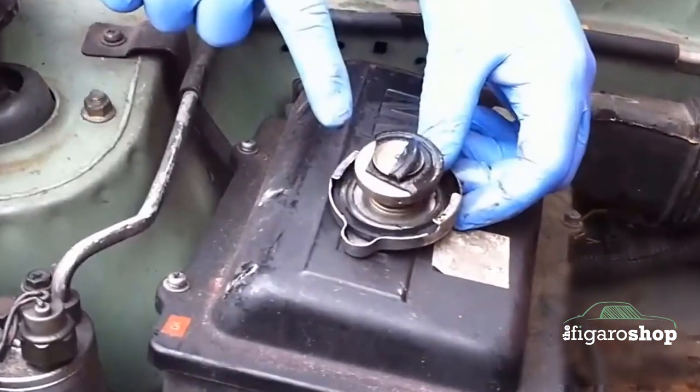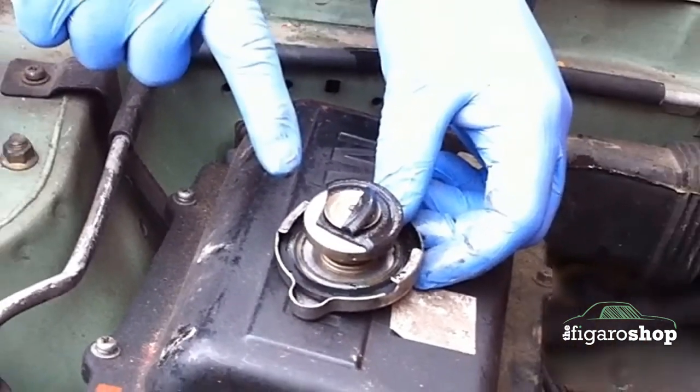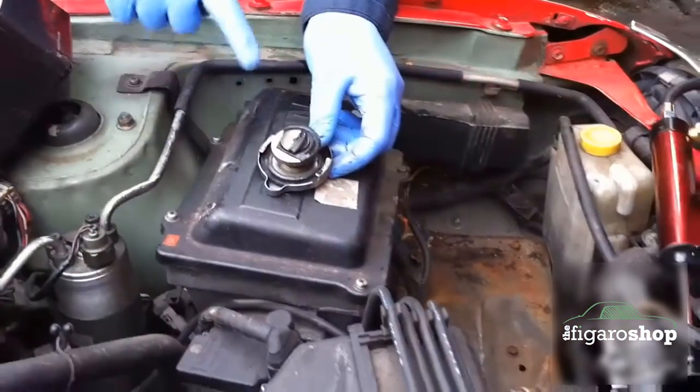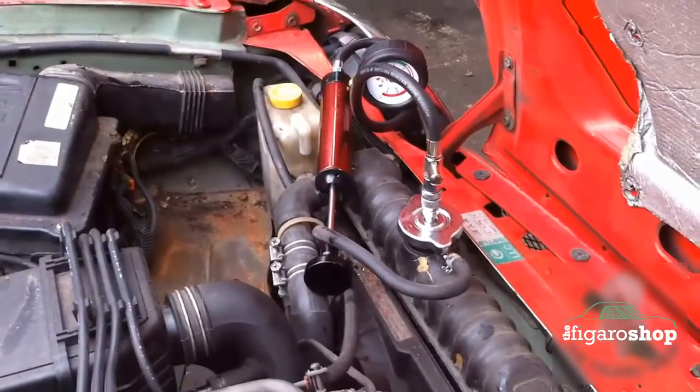So we are going to do the cap first and this is about a visual inspection. You can see this one — the gasket on the bottom is split. This would leak and that would cause the engine to potentially overheat.